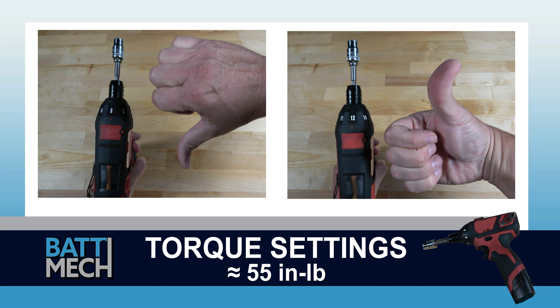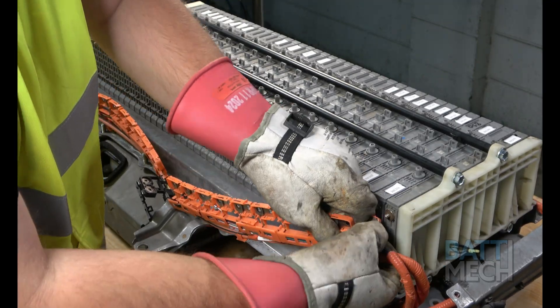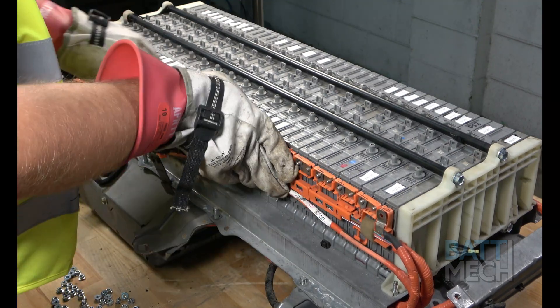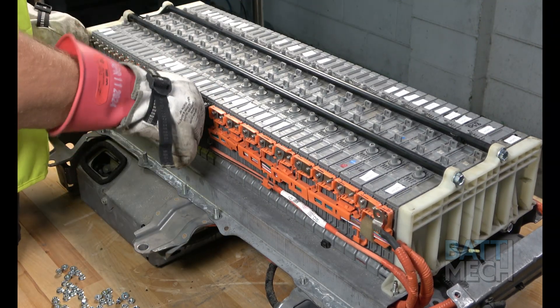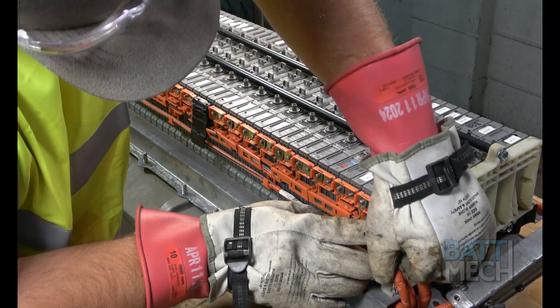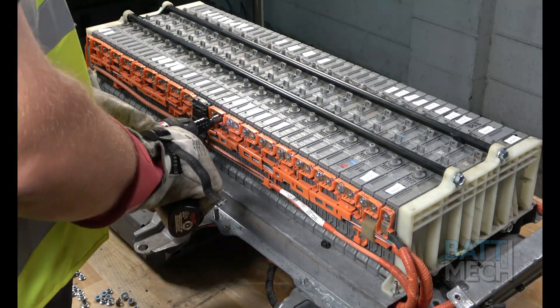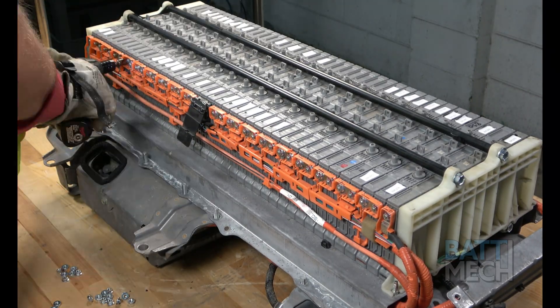Before attaching the wire harness, be sure your torque settings on your torque wrench are set to about 55 inch-pounds. If you don't follow these torque settings, you are likely to damage the terminals on the modules and will void your warranty. Never use max drill settings, and never use an impact wrench. Next, you'll reattach the orange wiring harness and new bus bars using the new nuts supplied by BATMEC. Pay close attention and make sure you have this main wire eyelet installed into the wiring harness before putting the new nuts on, as this wire can become dislodged very easily. Proceed by attaching the new nuts, supplied by BATMEC, to each terminal. Do this for both sides of the battery pack.